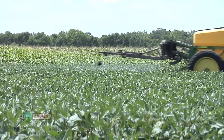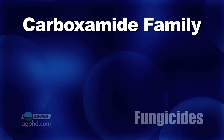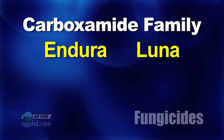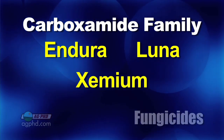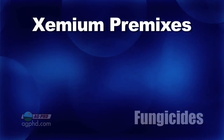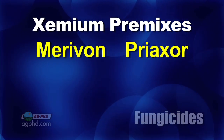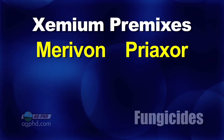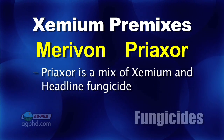I'd like to have a third mode of action. The third mode of action you're looking for is the carboxamide family. There has been Endura that's been out for a few years. Luna is now out. And the brand new one that just got released is Xemium. You can't buy Xemium all by itself — it's from BASF. What you can buy are pre-mixes with Headline: there's going to be Marivon and Preaxor. The Preaxor is what they're going to recommend for use in soybeans, and that's a mixture of Xemium and Headline.